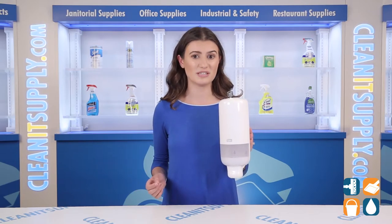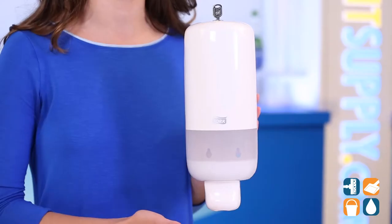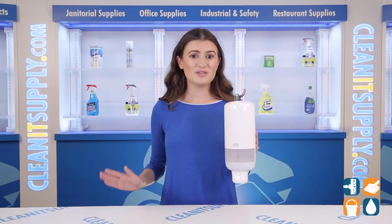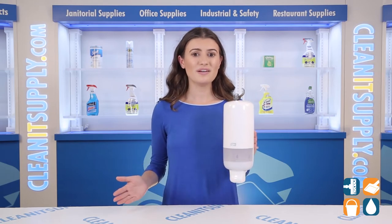The TORQ Foam Skin Care Manual Dispenser is a fully enclosed system that helps prevent the risk of cross-contamination. The sleek design fits into all washrooms and can be used with a wide range of TORQ Skin Care products in sealed bottles.